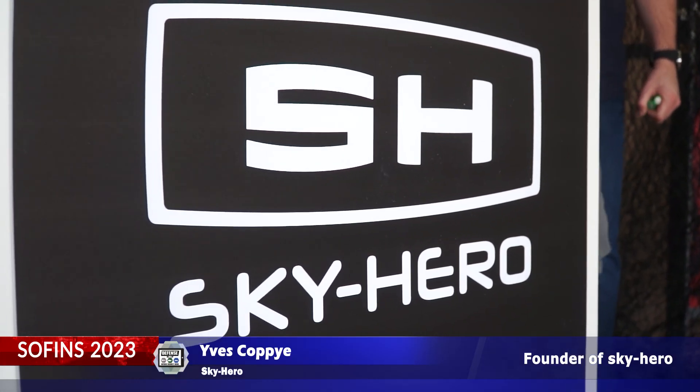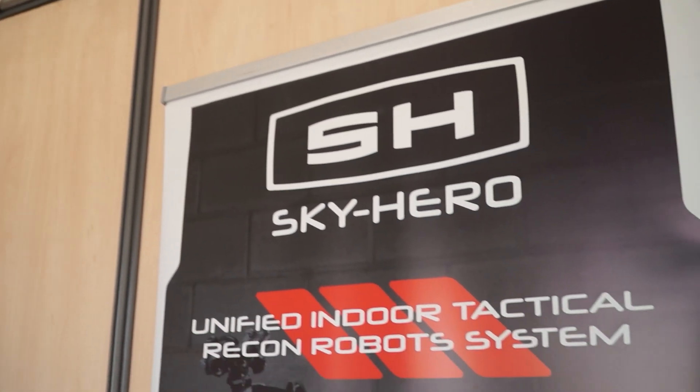Hi, I'm Yves, I'm the founder of SkyHero. SkyHero is a company based in Belgium that provides a robotic suite to an assaulter team to prevent them, to avoid putting them in danger when they have to enter a danger zone.